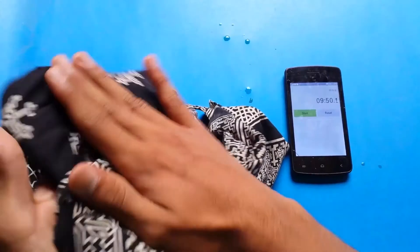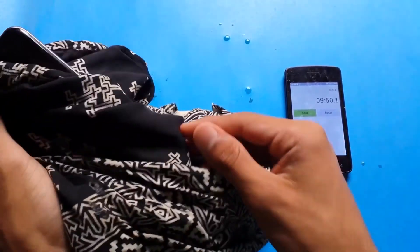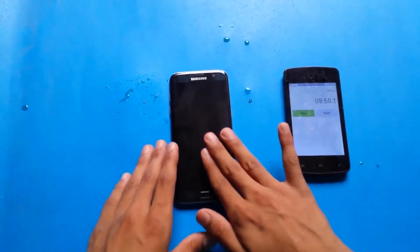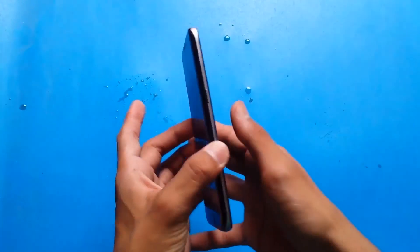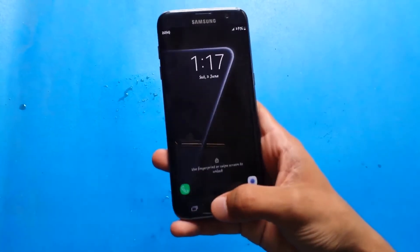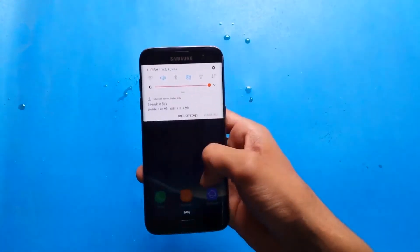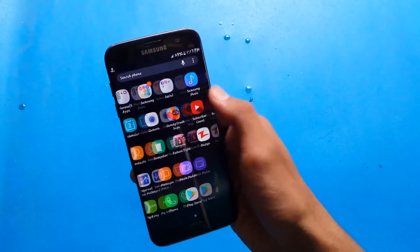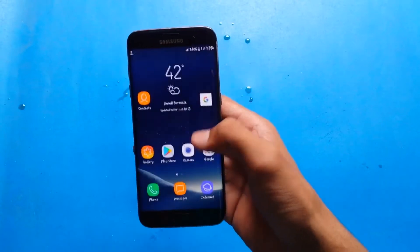Here is the cloth, so let's clean the S7 Edge. You can see it feels very sticky. Let's show you the fingerprint scanner — and the fingerprint scanner is also working well. You can see the touch is working well.